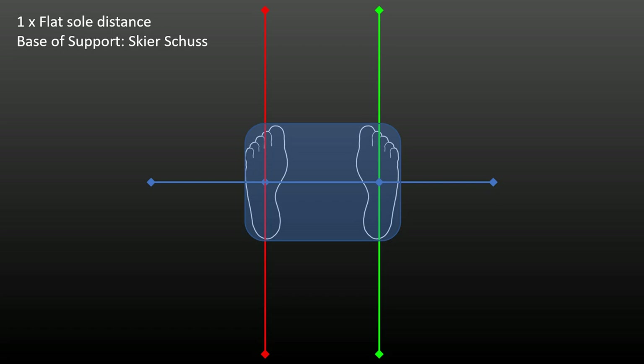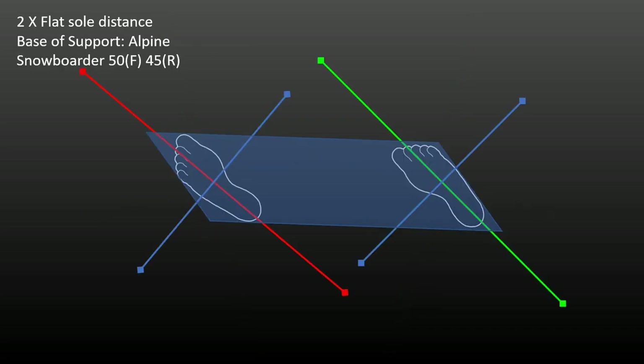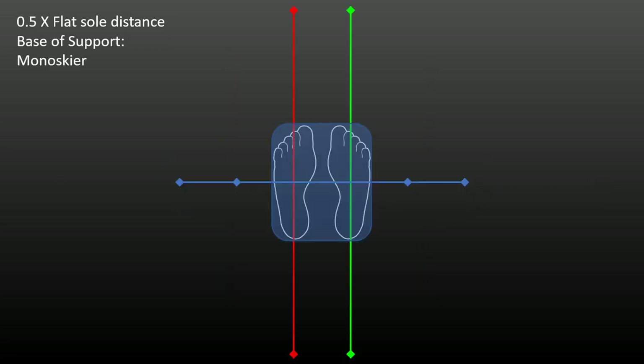Skiers will schuss in this flat boot sole position, but we don't ride snowboards in this position. Soft booters, hard booters and squall riders all increase their base of support by spreading their feet apart along the line of the board, to help improve their ability to absorb bumps and apply controlled edge angle and pressure. The monoskiers — who clearly relish a challenge — actually decrease their base of support by moving the long axes of their boots closer together.